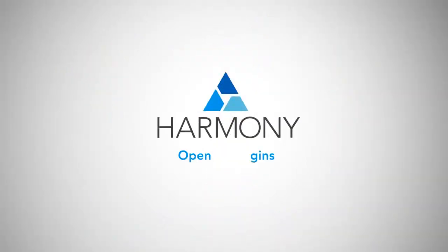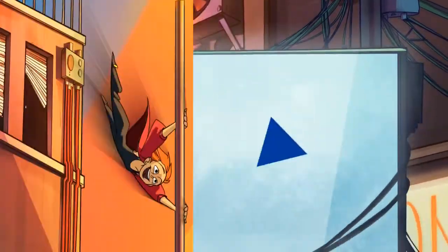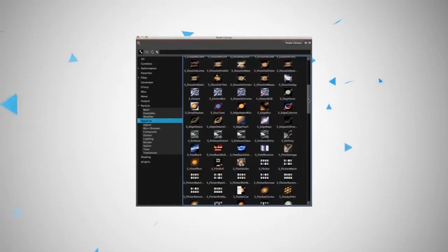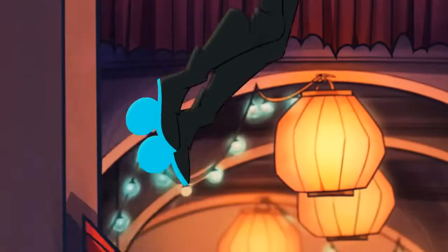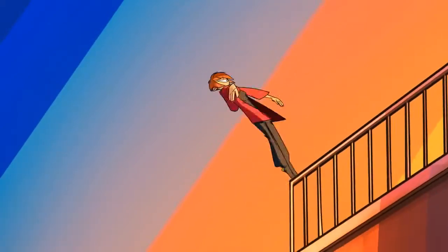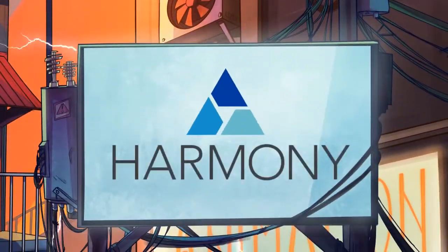Harmony 12 now supports open effects plugins, giving you access to a whole new range of effects that can really make your production stand out. Now you can choose from a wide variety of third-party effects to take your production to the next level. Simply select the effect that you want and fine-tune it interactively to your liking. A whole new universe of effects is at your fingertips, all right inside Harmony.